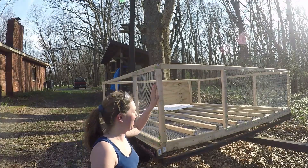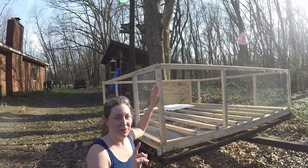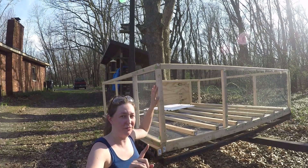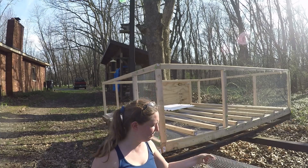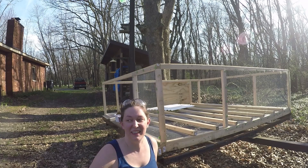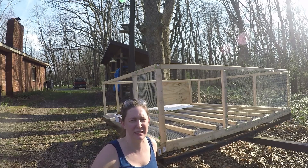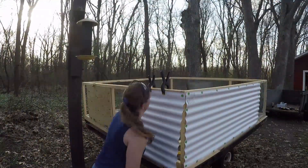The hardware cloth is done and I did this whole thing with one 4-foot width, 25-foot long roll. I do have a decent amount extra, although it's a little less than 2 feet wide, so if I need any for small spaces anywhere else we'll have some to work with.